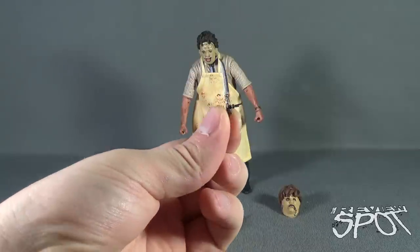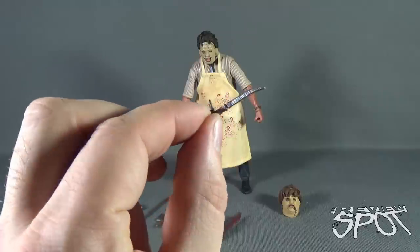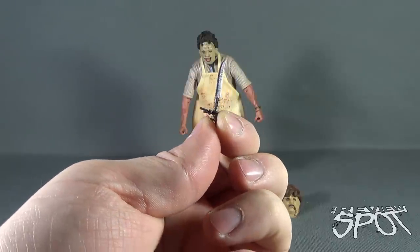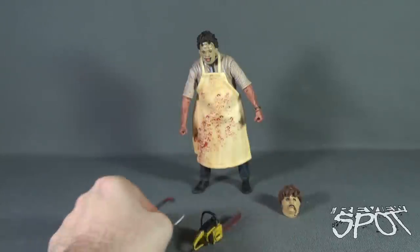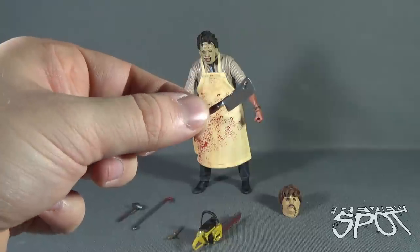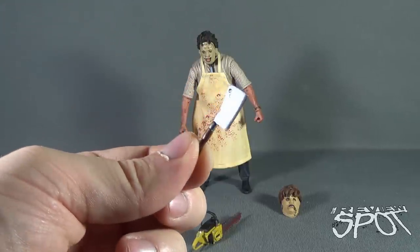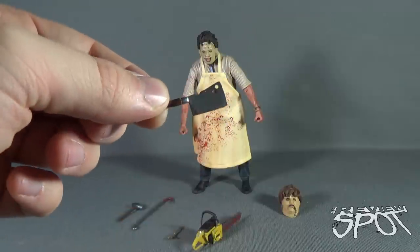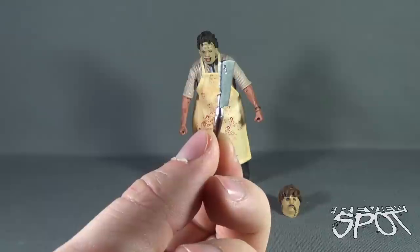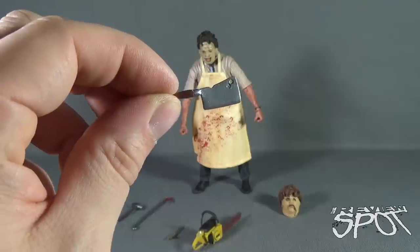Moving along to the smaller items — he's got himself a small cutting knife, my guess for cutting the flesh off what will eventually be his masks. Very small knife. Leatherface also comes with a cleaver with a brown handle. I think they've really perfected the coloring of the metal — it's not quite that dull gunmetal gray we've seen with previous metal accessories. It's got a shine to it, looking as if it's a real sharp cleaver.